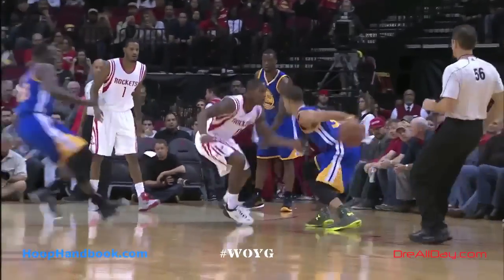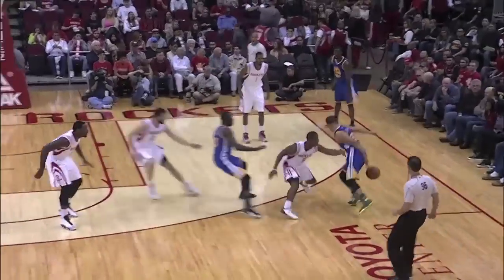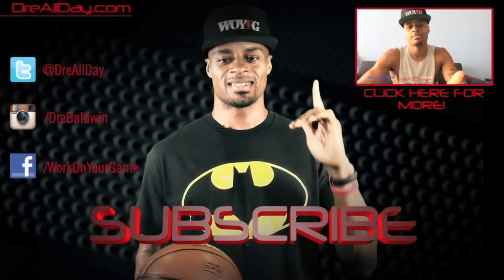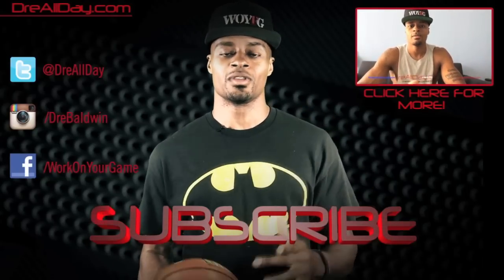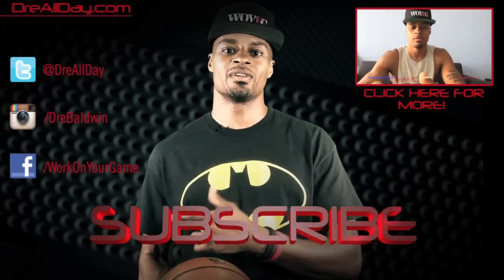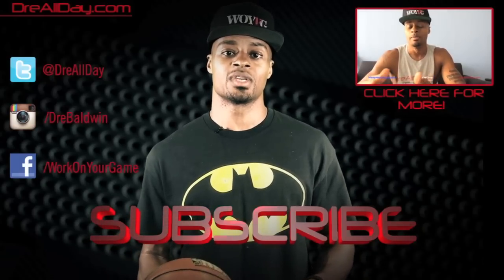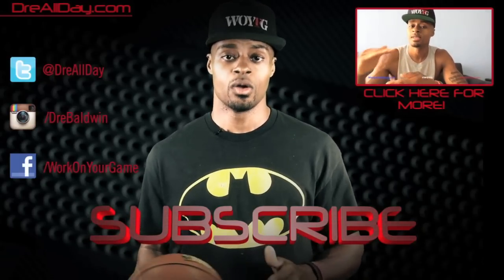Give me that thumbs up if you like this move-of-the-night breakdown. Check the video description for links to programs and tutorials for everything I mentioned here. Work on your game — Dre All Day. Thanks for checking out this video. Make sure you follow all my top content, follow me on all your favorite social networks, and make sure you are subscribed to catch all the new content I put out on this channel every single day. Work on your game.